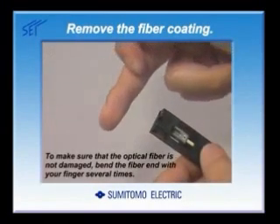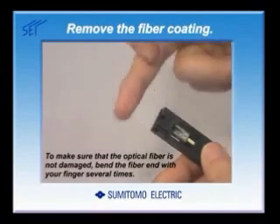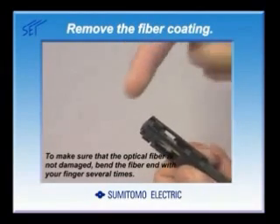To make sure that the optical fiber is not damaged, bend the fiber end with your finger several times. If the fiber is not damaged, it will not break.